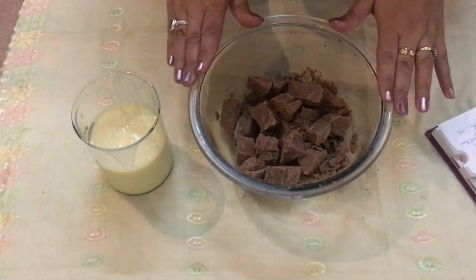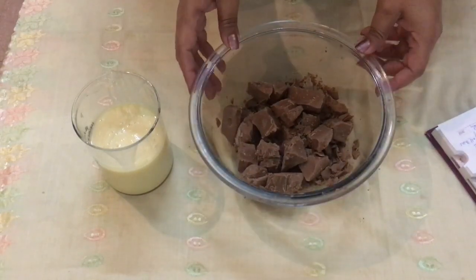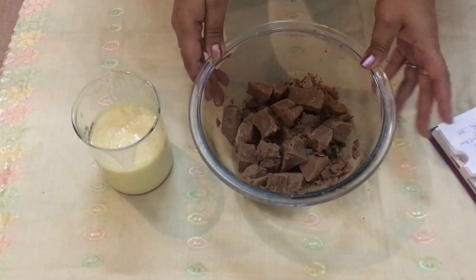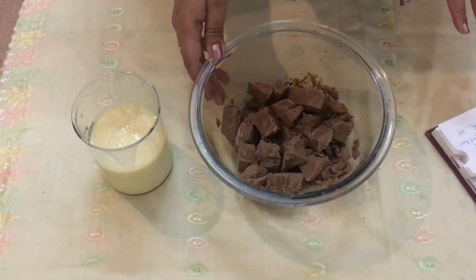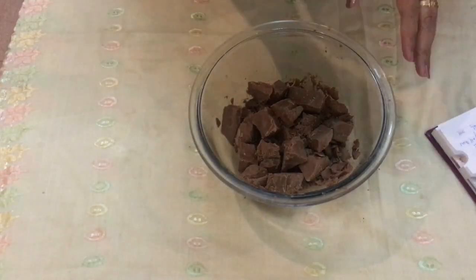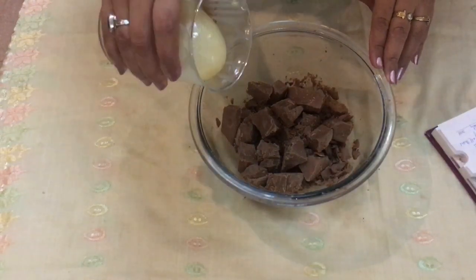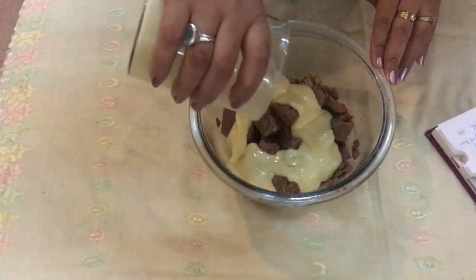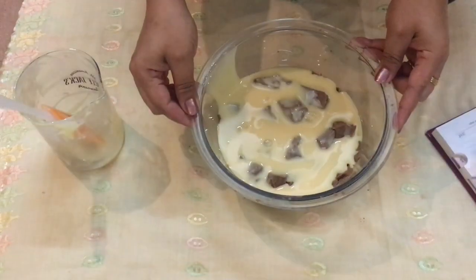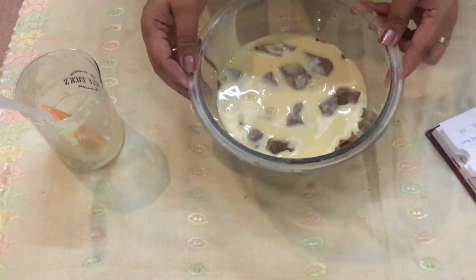We've put our milk chocolate into the bowl. You can use dark chocolate or white chocolate — it's completely up to you. Now I'm pouring the sweetened condensed milk over the chocolate, completely covering it. This will go in the microwave on high for about 40 to 50 seconds, just to let it all melt.